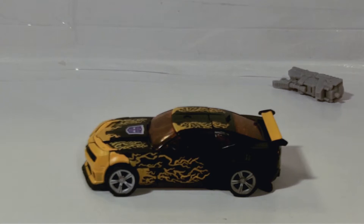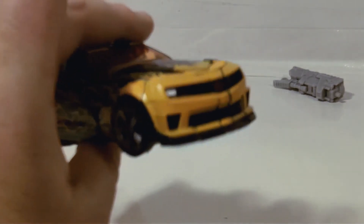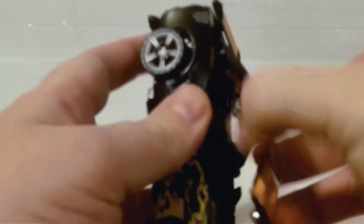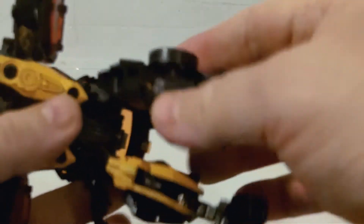Let's get this guy transformed. Pretty much just standard Dark of the Moon Bumblebee with just a different paint job. We're going to untab all this stuff, lift up this entire section, collapse that all up, get out of the way, undo his legs, open the doors, unpeg the wheels. Not going to spend too much time on this — it's a movie Bumblebee, they all pretty much transform the same. Unfold his legs.